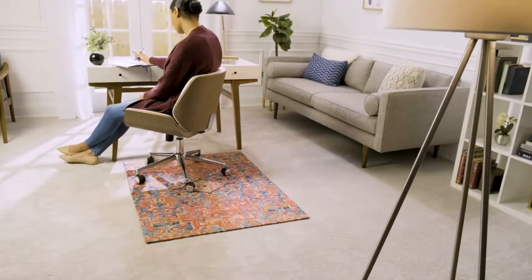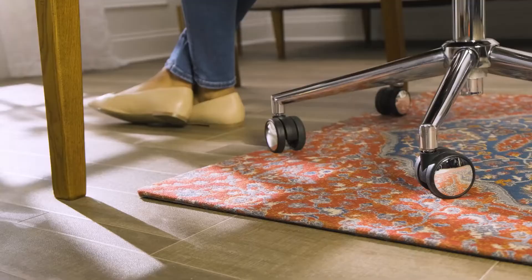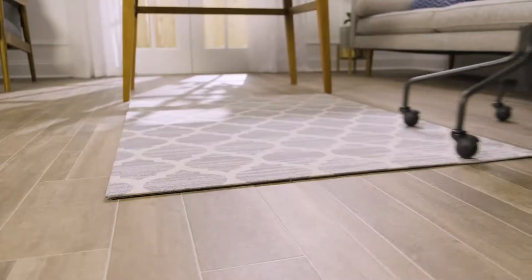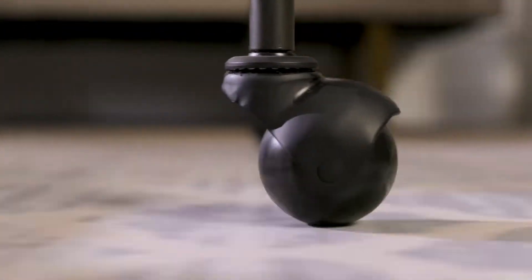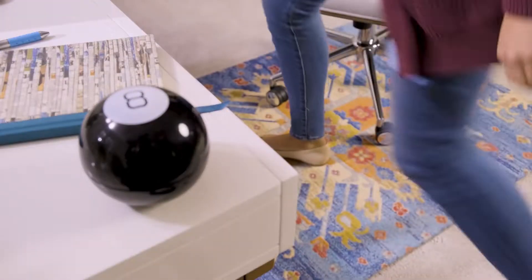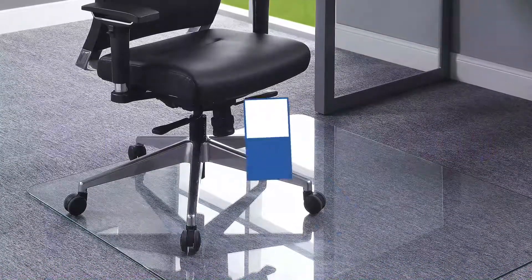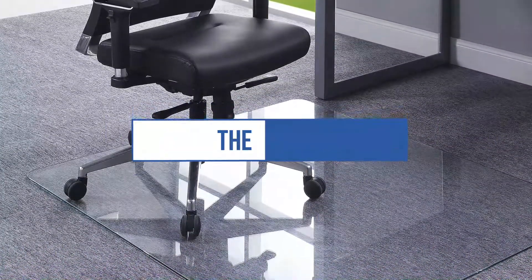Rolling chairs make getting in position at a desk or table incredibly easy and convenient. But chair wheels wreak havoc on floors, and chairs without wheels can do even more damage. A mat will protect the carpet underneath, making it easier to slide or roll your chair in or out. In this video, we will recommend the 5 best chair mats for carpet. You can find purchase links for all products mentioned in the description below.